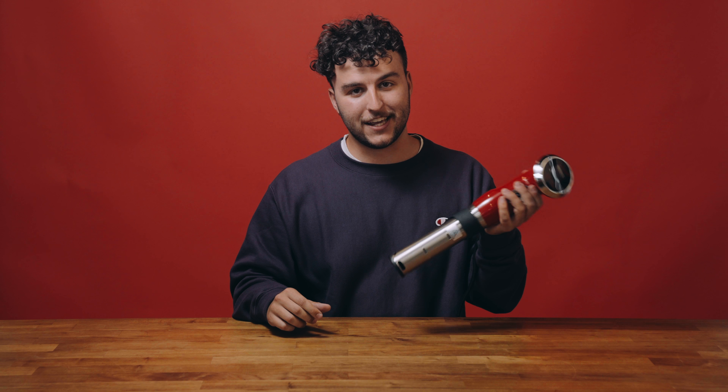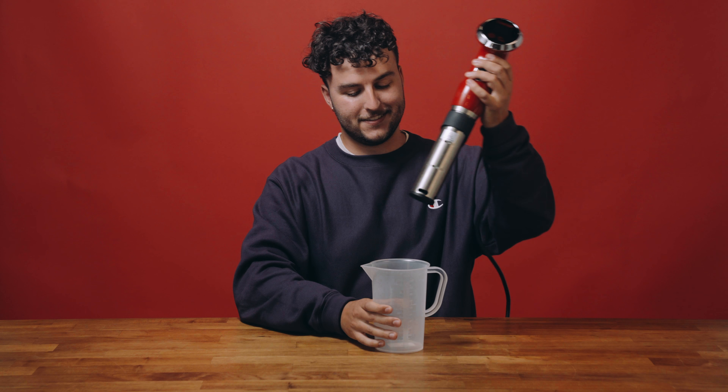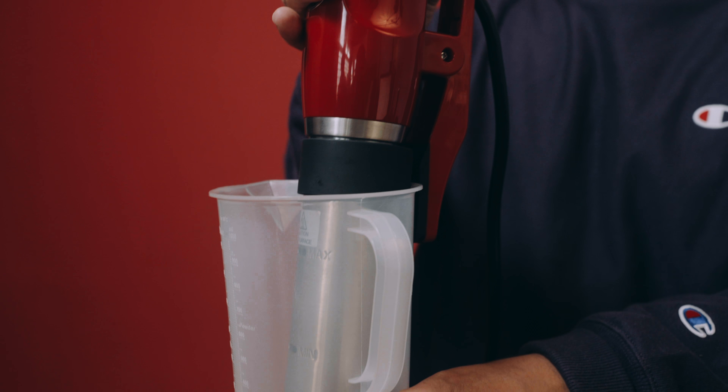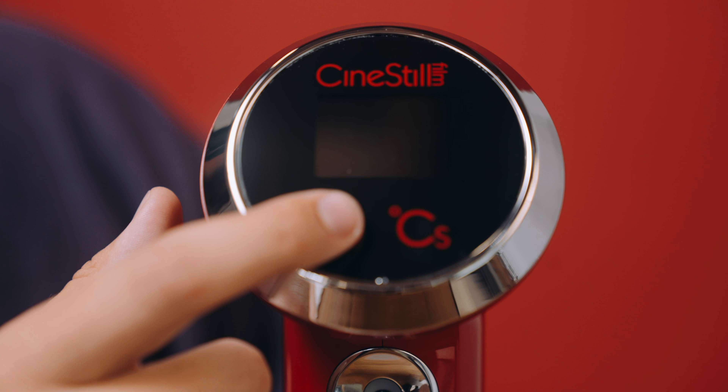First thing we're going to do to make this video a little easier is get a container for the TCS to clip into. Fill it with water, clip your TCS to the side, plug it in, and hold down the power button to turn it on.